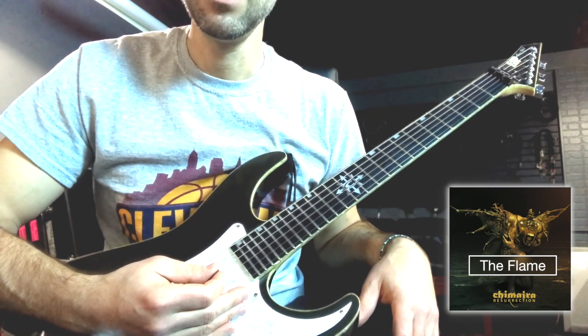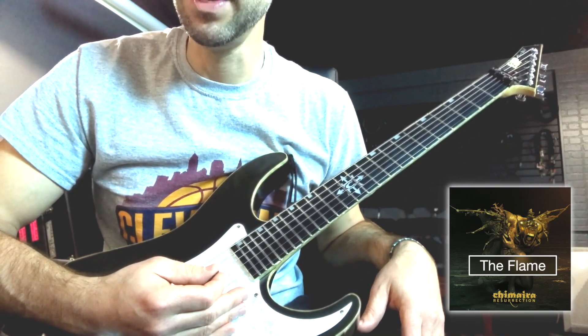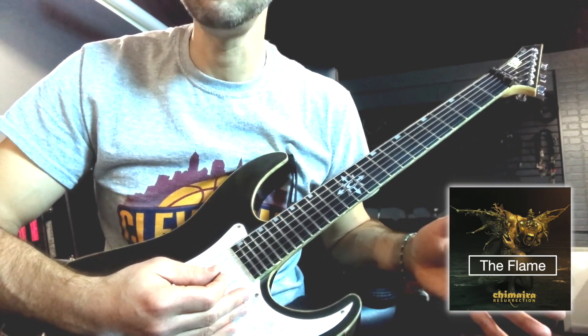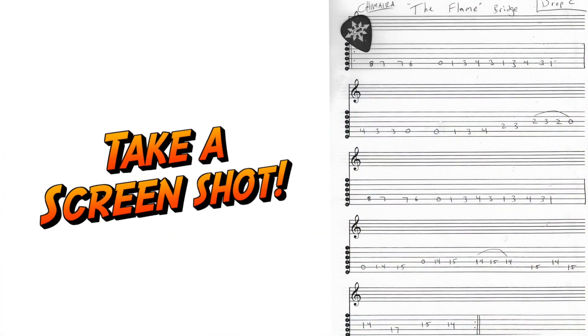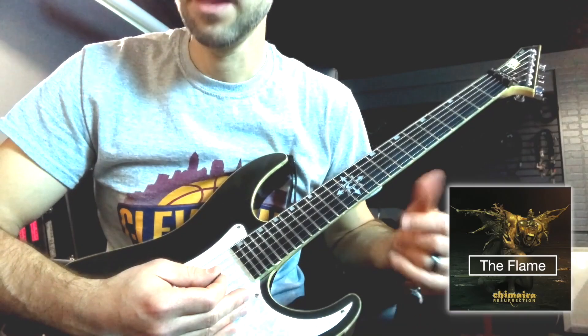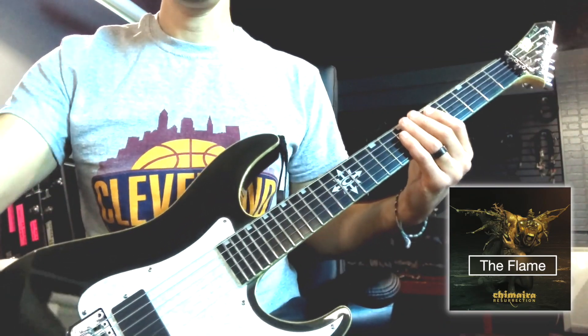The actual part itself — we're talking about the bridge of 'The Flame' — is at around 150 BPM. I'm going to start here showing it at 80, which is almost half the speed, and it still may be fast for people. So just refer to the tab, get used to the notes and the fingering, and then you're going to want to gradually move up in speed. I'll show you first at 80 what this riff sounds like.